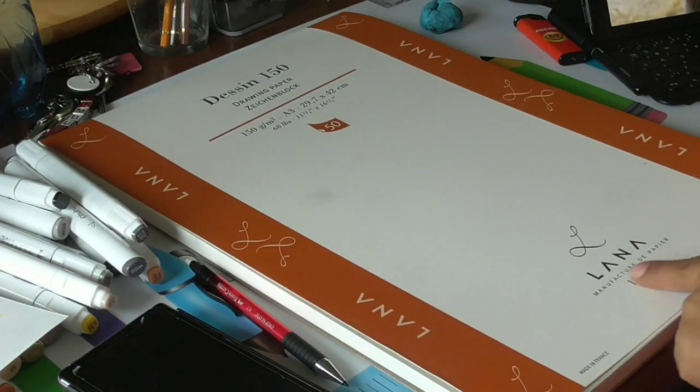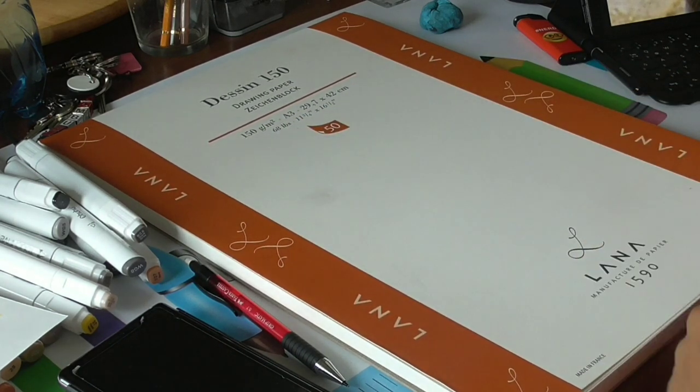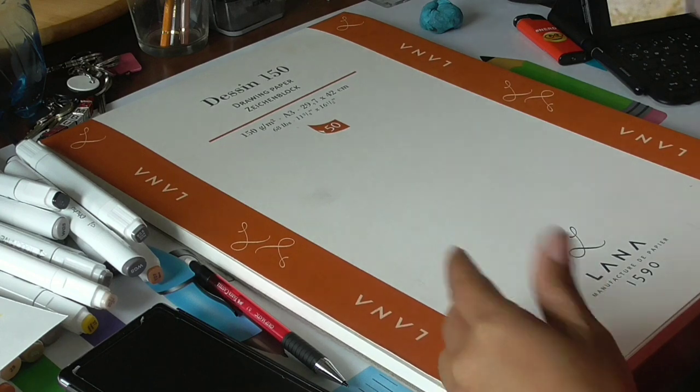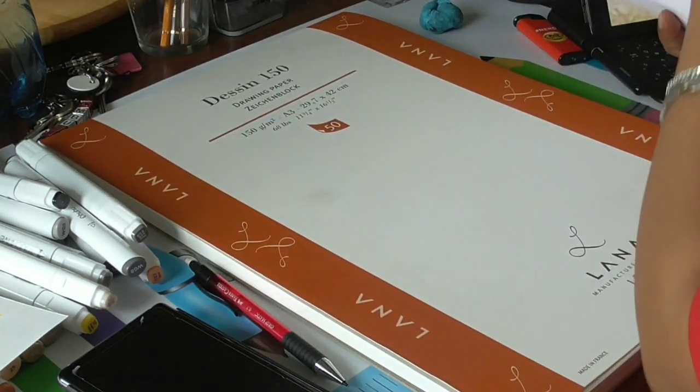For this drawing I used my Lana drawing pad in A3 because the motif was really big. And now let's just get started.